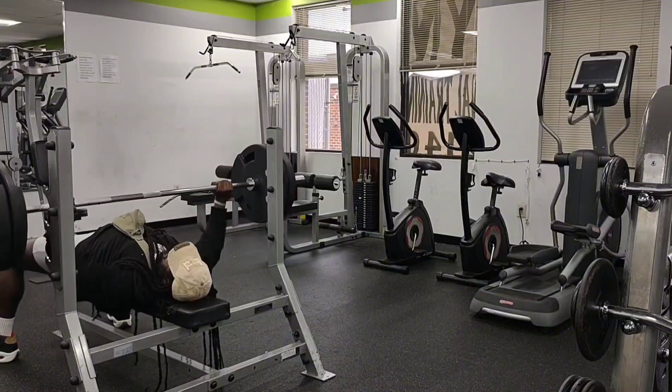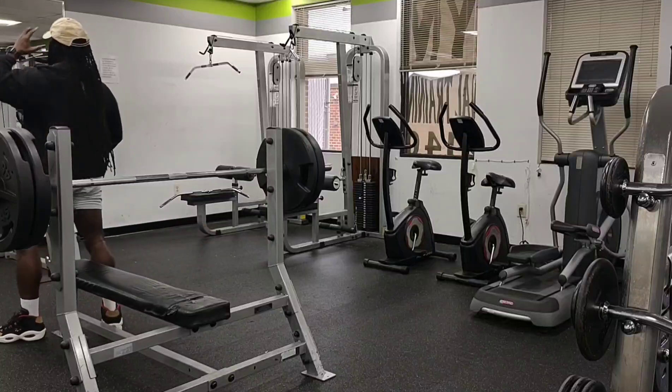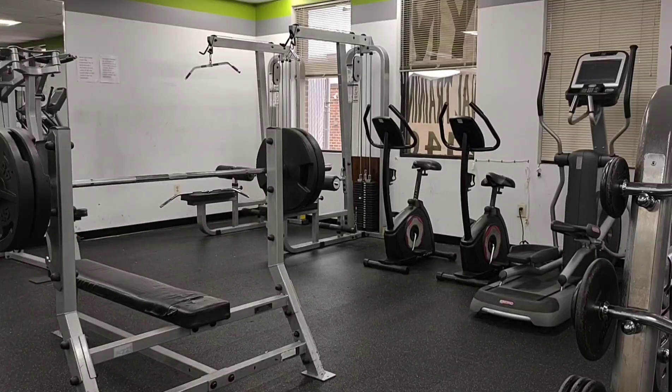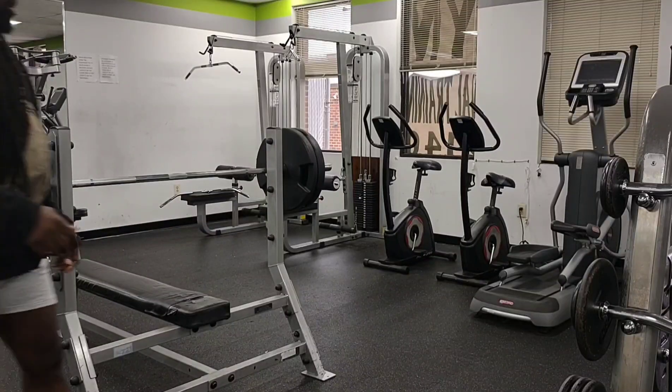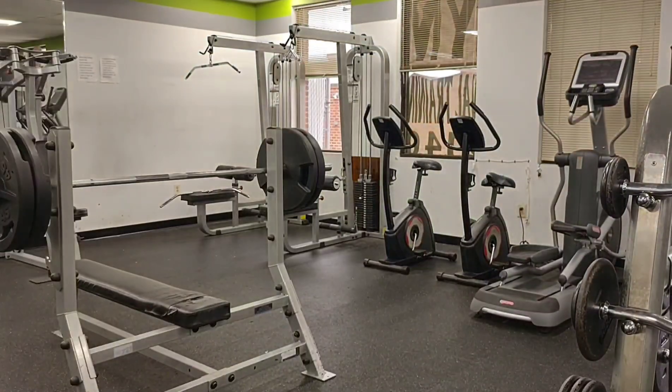I believe this is the last set right here. I train seven days a week - if I do miss a day, it's just because it was not possible for me to train. So step your game up.